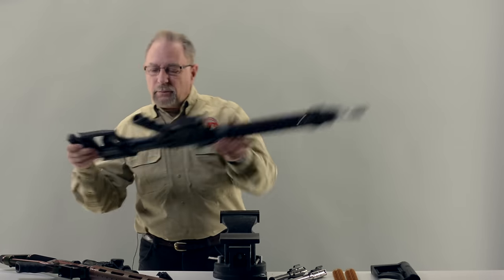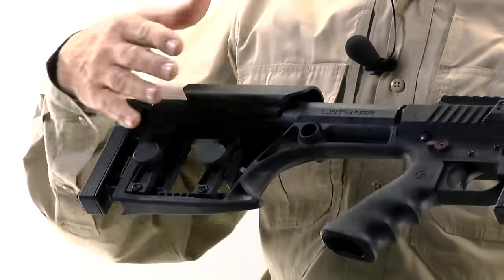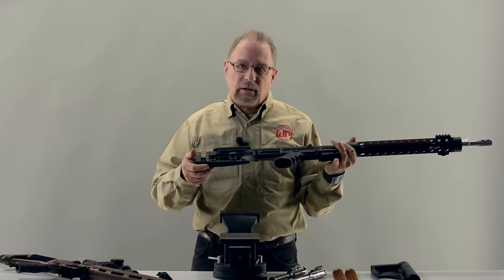Here's what it looks like on a rifle in its fully optioned-out configuration. It's got the extendable butt plate and the cheek piece. So even with these additions, it's still pretty lightweight and very utilitarian.